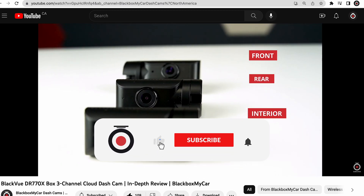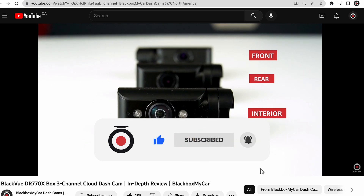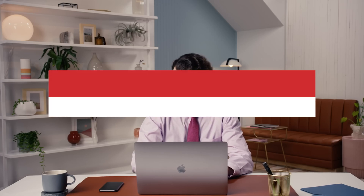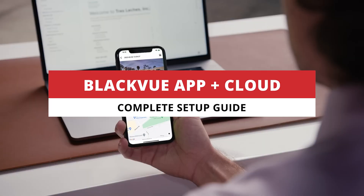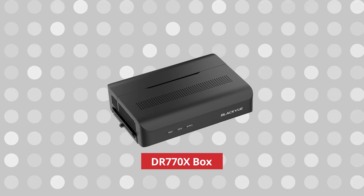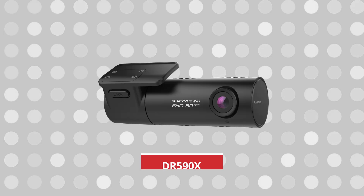Now, don't forget to smash that like and subscribe button to show your support and to stay up to date on the latest news about BlackVue. Let's go back to our main event, which is connecting to the BlackVue app, which is useful for any BlackVue dashcam like the DR-770X box, DR-970X, DR-590X — you name it.